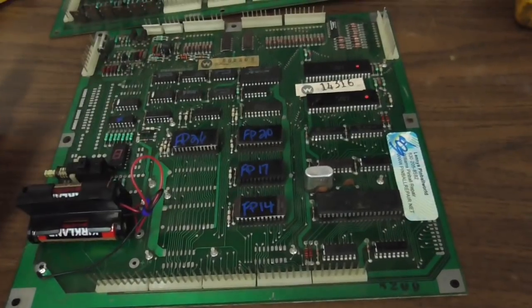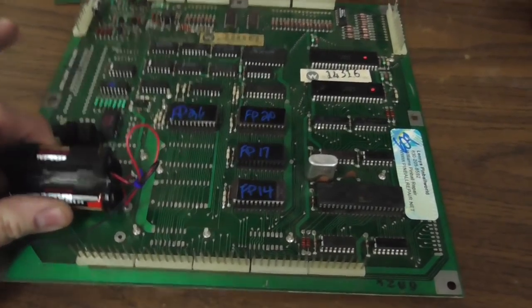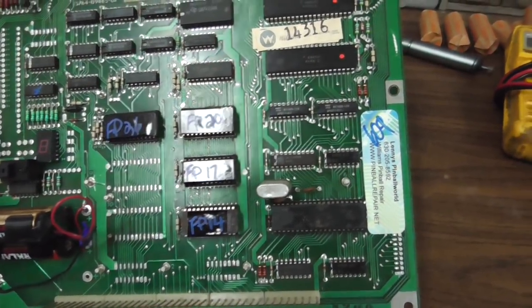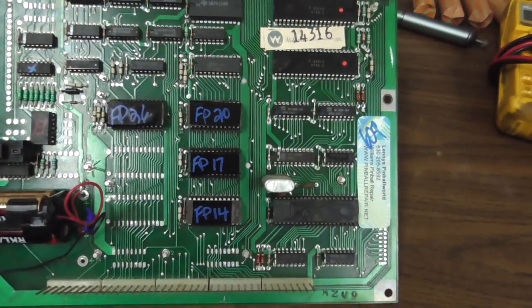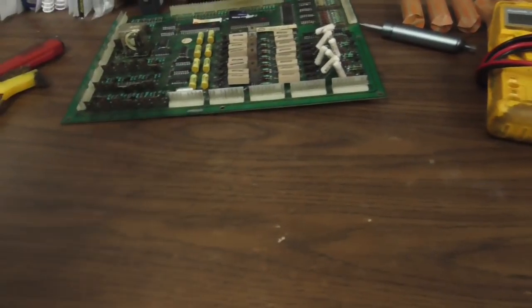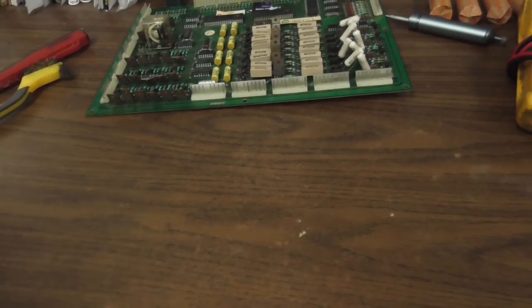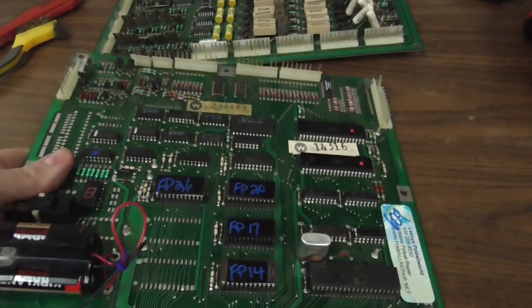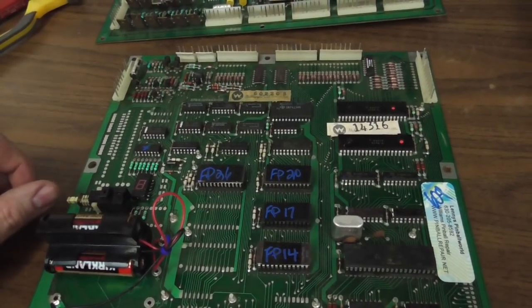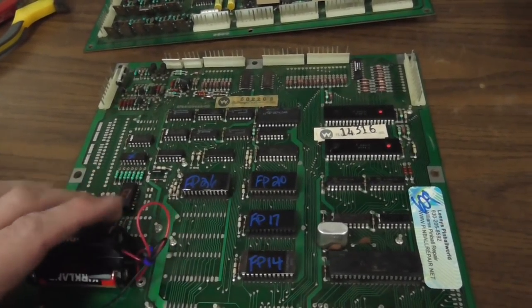I think this is a System 7 maybe - System 7 possibly. Firepower 2. I haven't looked that up, don't quote me. Everything's really working, so we're just doing things to make sure that it reliably boots up. I'm checking to see what this may need done to it. You saw how the displays were kind of tripping - stuff like that is usually a bad connection. So that's the type of thing where we want to clean the connectors and things like that.